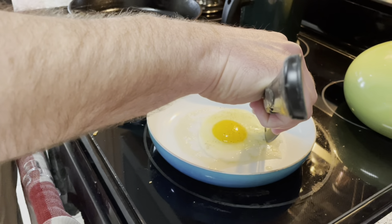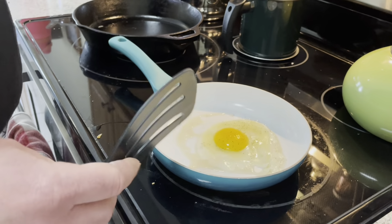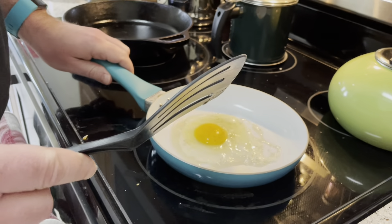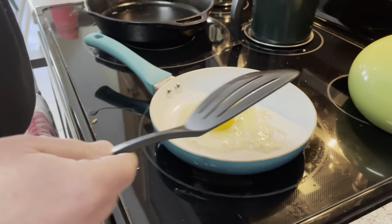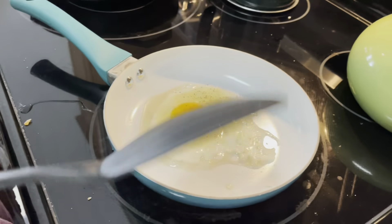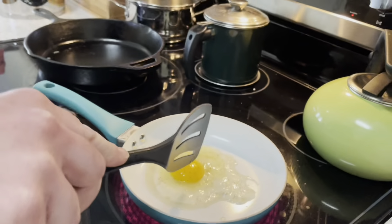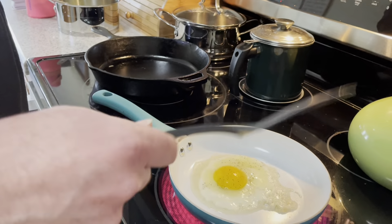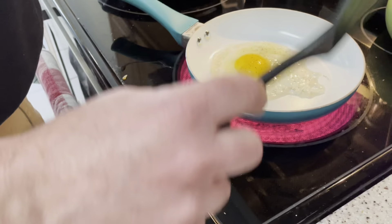I like to just kind of pre-pop that a little bit. I'm going to make this egg over easy, over medium, so the yolk is still runny but the white is completely cooked. Some people like to pop it right now — that'll be like an over-hard or well-done egg.